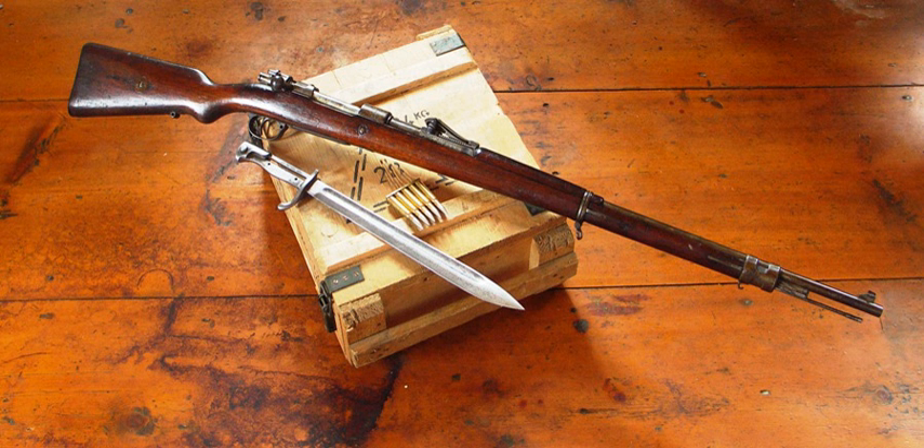Krupp 10 cm Kanone 04. Krupp 10 cm Kanone 14. Krupp 10 cm Kanone 17. Krupp 10.5 cm Leichter Feldhaubitze 98/09. Krupp 10.5 cm Leichter Feldhaubitze 16. Krupp 12 cm C/80 Kanone.